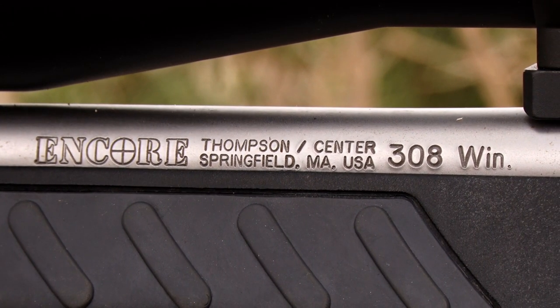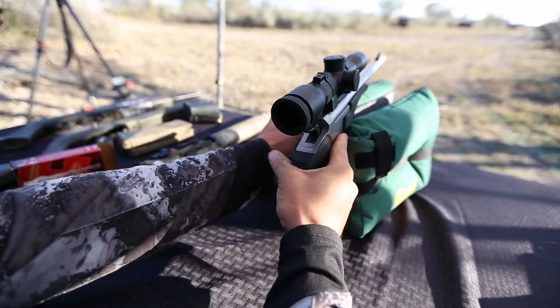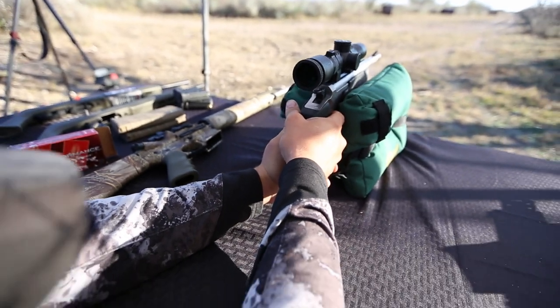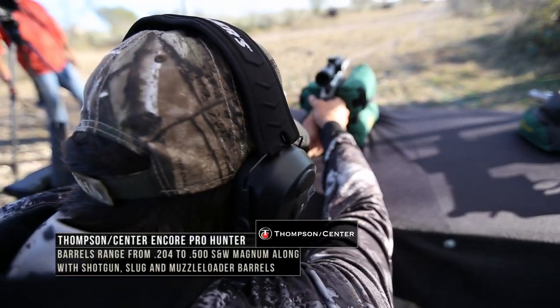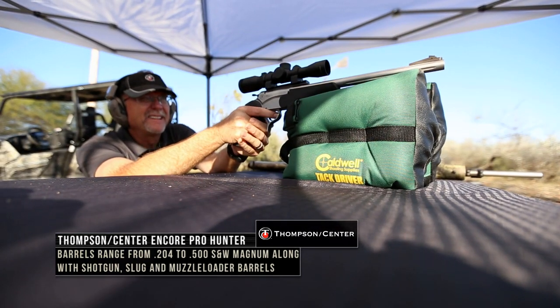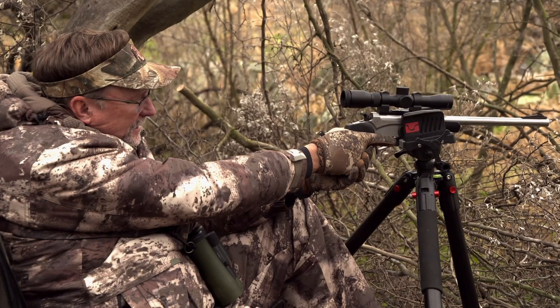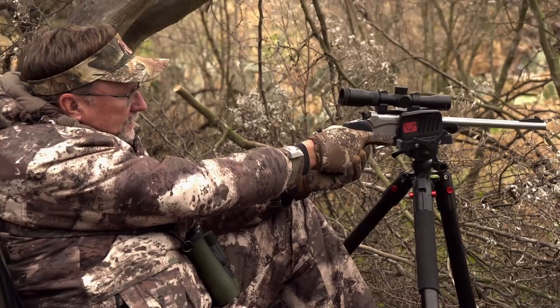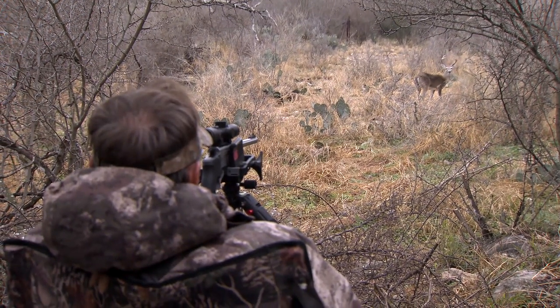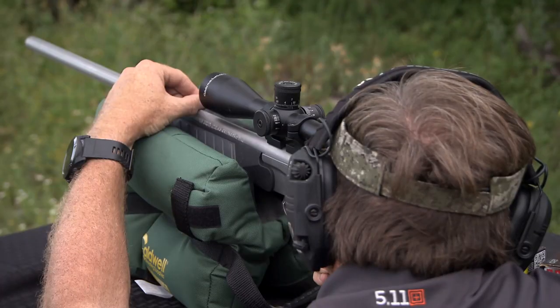For me, the Encore Pro Hunter lineup — you look at the handgun configuration, multiple calibers — you can put a scope on it or shoot it with the traditional sights that it comes with. There are a lot of different calibers you can use. I actually shoot it in a .308 a lot of times in the handgun configuration. I've got a pistol scope on there and shoot it off shooting sticks a lot. I feel deadly accurate and comfortable at 100 to 125 yards with this firearm. Now, that doesn't mean at the moment of truth my heart might not beat and I might pull the shot a little bit, but that's what it's designed for — you put a rifle barrel on it.